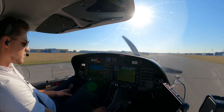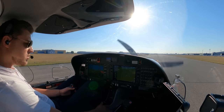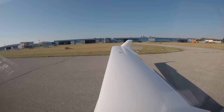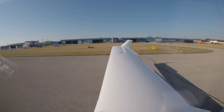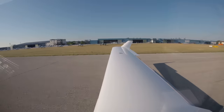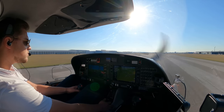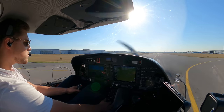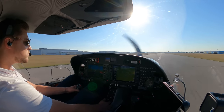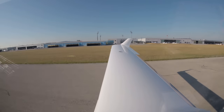Runway heading is checked. Transponder panel is checked. We start the timer and we do takeoff power. Takeoff power is set. Engine instruments checked. Airspeed is alive, V50 cross-checked. And rotate.